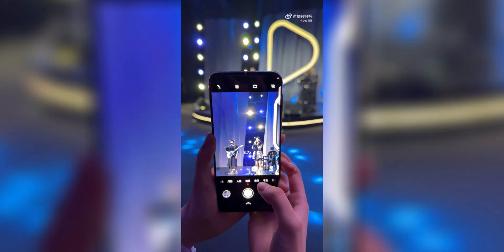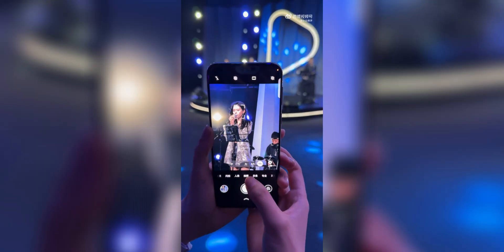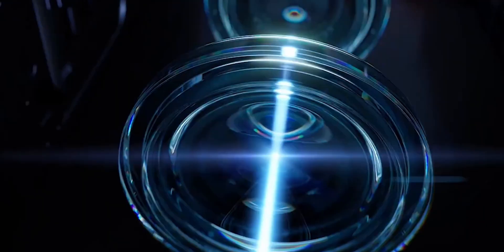You've probably heard of periscope zoom lenses before, right? They let you zoom in super far without making the phone bulky. Basically, instead of putting a huge camera sticking out of your phone, the lens is laid sideways inside the phone. A prism bends the light 90 degrees to hit the sensor, giving you crazy zoom without losing image quality.